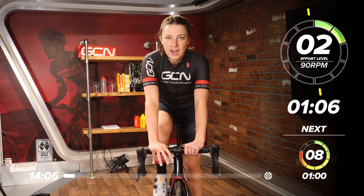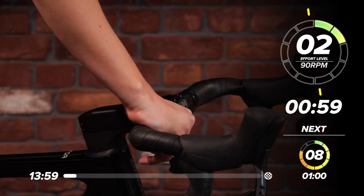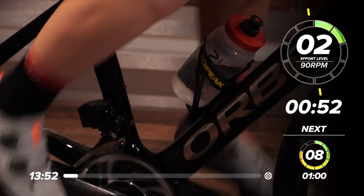We're also going to have our RPM on the screen, so revolutions per minute — how fast your legs turn. If you've got a device that gives you that information, then great. If not, don't worry, just follow along, follow the rhythm of my legs, or just count in your head.